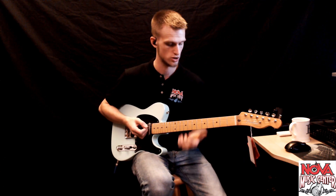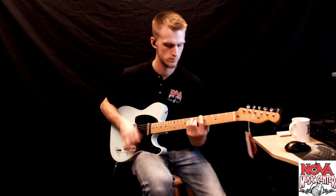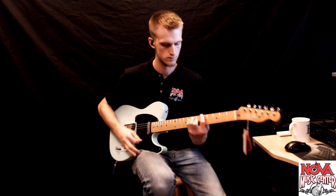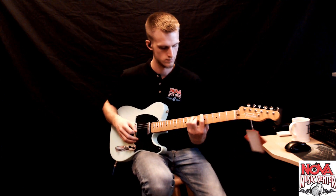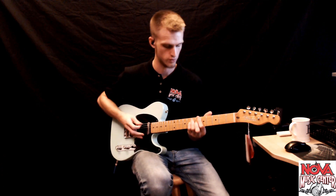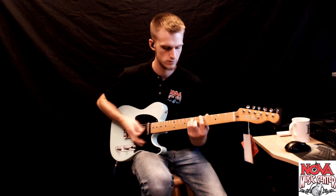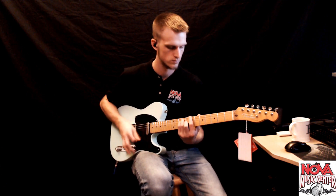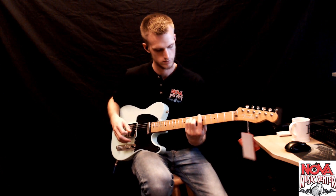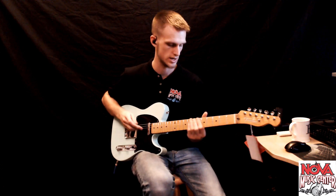Here's position three. And here's position four with the S1 switch engaged.